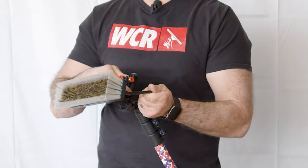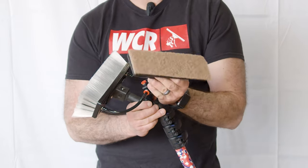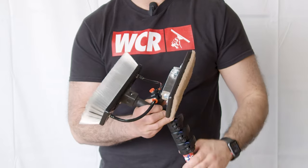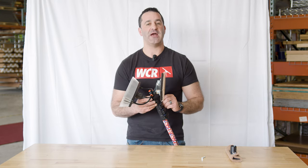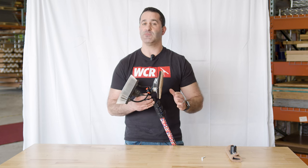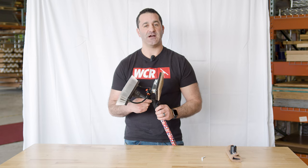Install your brush on the square lock and then take our contact scrubber and thread it on the back side. Now you can easily go from brush to scrubber attachment just by flipping the pole over. The Euro thread adapter is the newest addition to the zero fast lock lineup. We're going to keep rolling these out, so keep checking back for more info at windowcleaner.com.